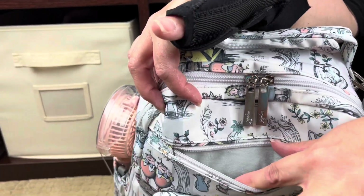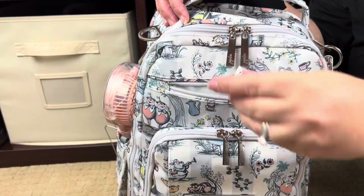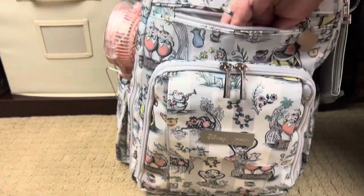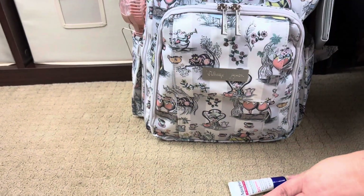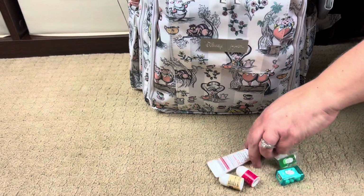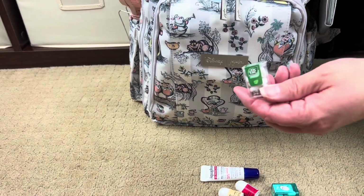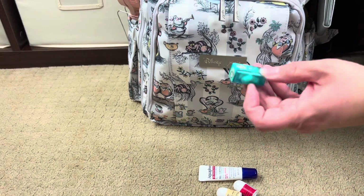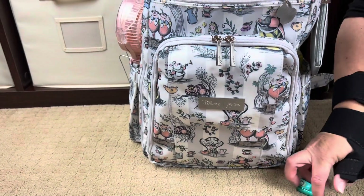This used to be the tech pocket, but I find a lot of tech doesn't really fit in here anymore, so I use it for quick-grab stuff. Right now I just have our lip balms in here. The girls and I do not share lip balms, so the two littlest ones have their own and this one's mine—they're all SPF. And if you guys have not seen these mini Tic Tacs, they are the cutest things ever. Can you tell I don't do bad breath?